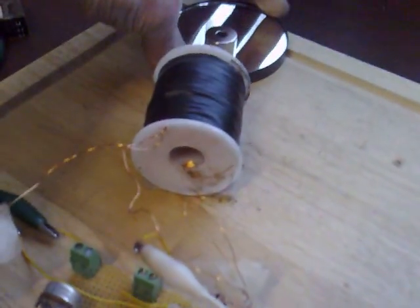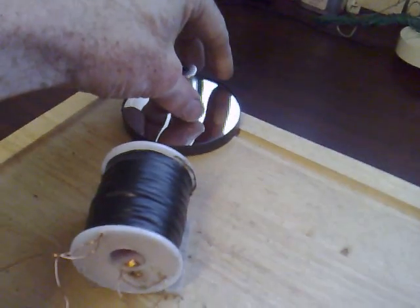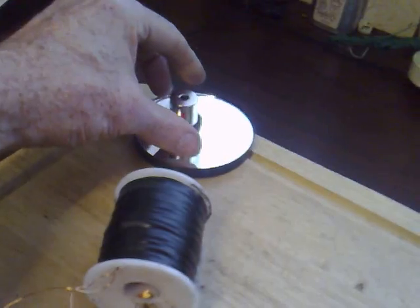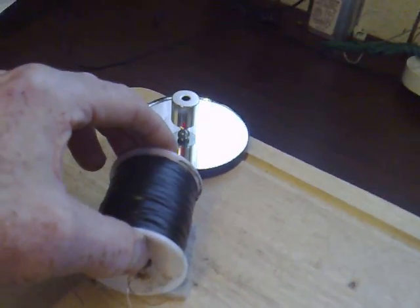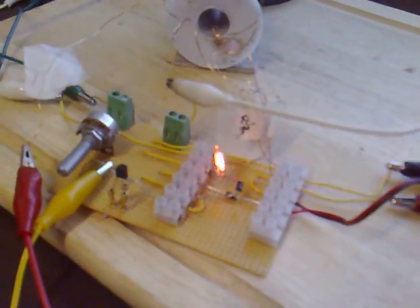We've got back EMF here as well. That's the problem with these small rotors — when they're unstabilised rotors, they seem to go everywhere on high voltage. That's calmed it down a bit now. But there's back EMF here as well, because that neon's lighting.